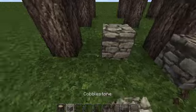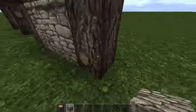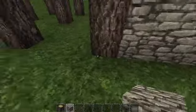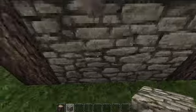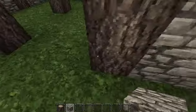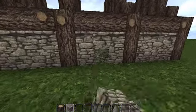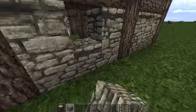So there's your basic frame of the house. All we're going to do for now is just fill all of these gaps in with cobblestone. There you go. Now you just need to decide where you want your door to be. Normally I go for the middle here, but I think this time I might go for this side here.